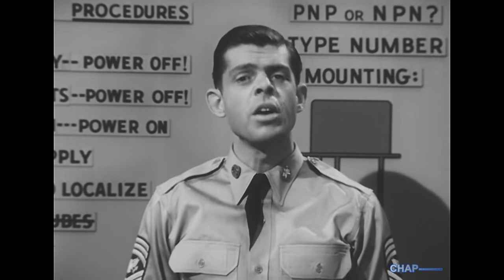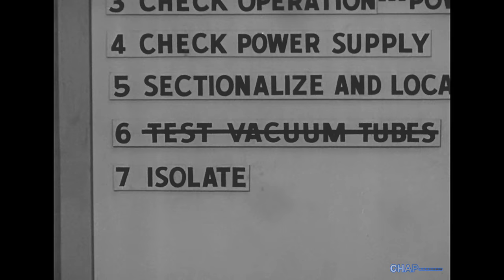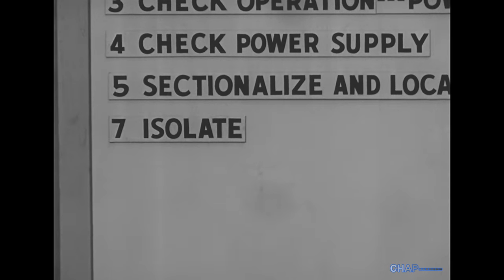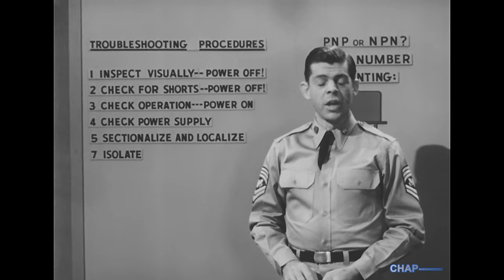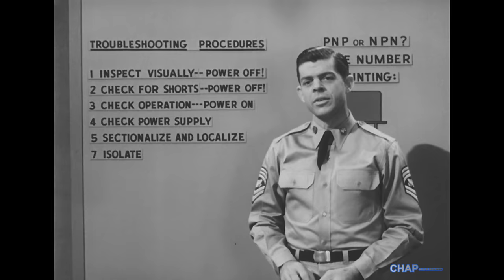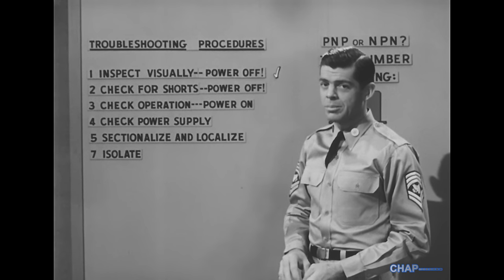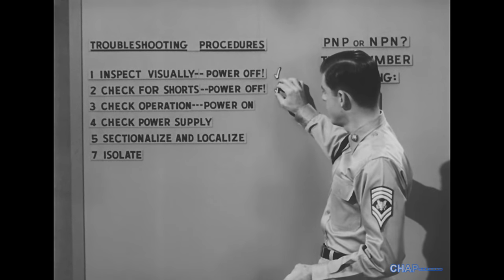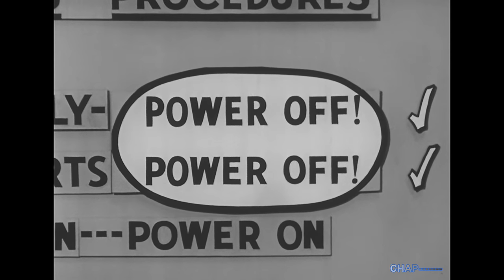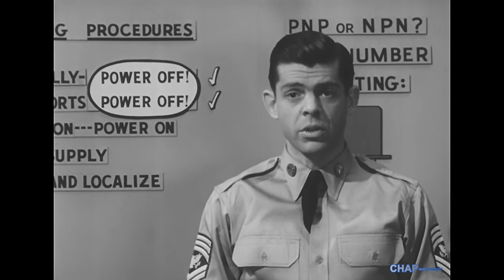Not always, but often enough to justify forgetting the sixth step. In most instances we don't substitute the transistor test for the tube test, unless we're dealing with plug-in transistors. Now we'll apply this whole procedure to a transistor set. The visual inspection didn't give us the answer, so we'll go on to the next step. With the power still off, we'll check for shorts. Please note: power off.